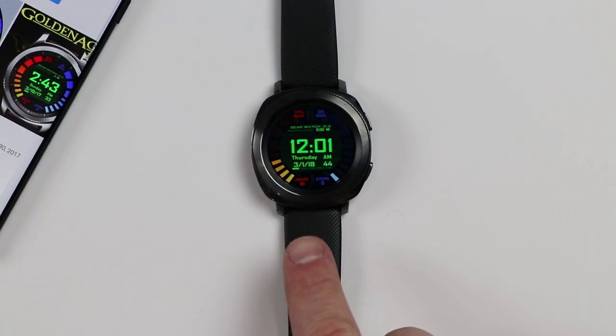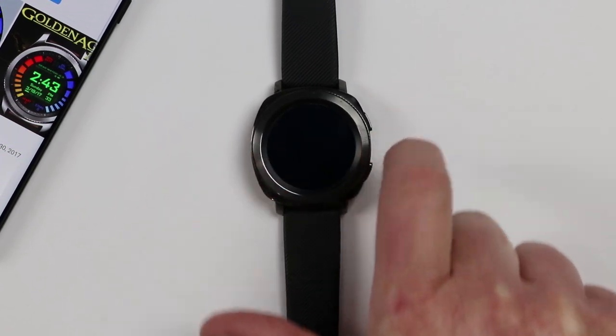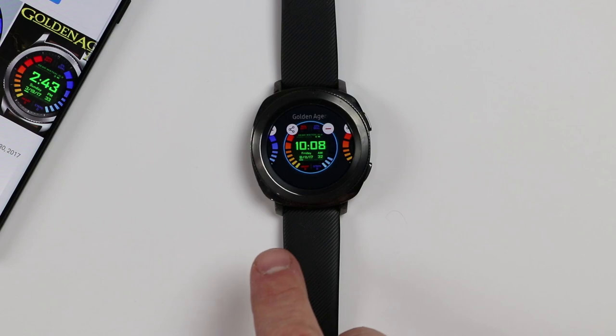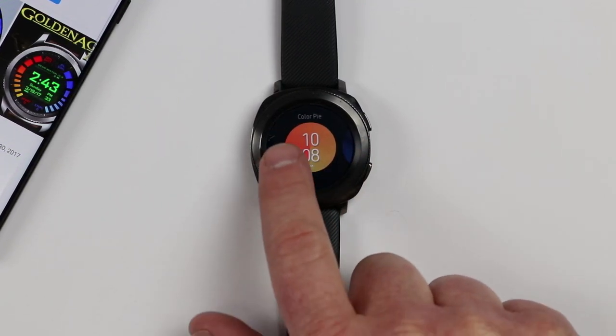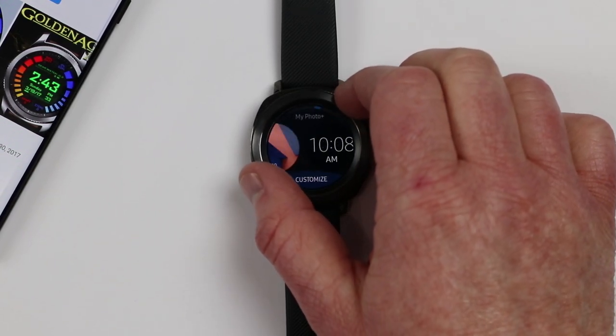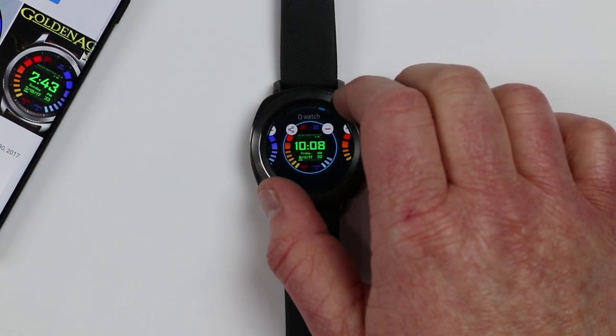Once you select Apply it will add it over here on the watch face, but if you want to add it manually you just long press on the home screen and then that will pop up other watch faces that you can apply. So if you have one of these you would just need to scroll over and add one of the Golden Agent watch faces to your watch.